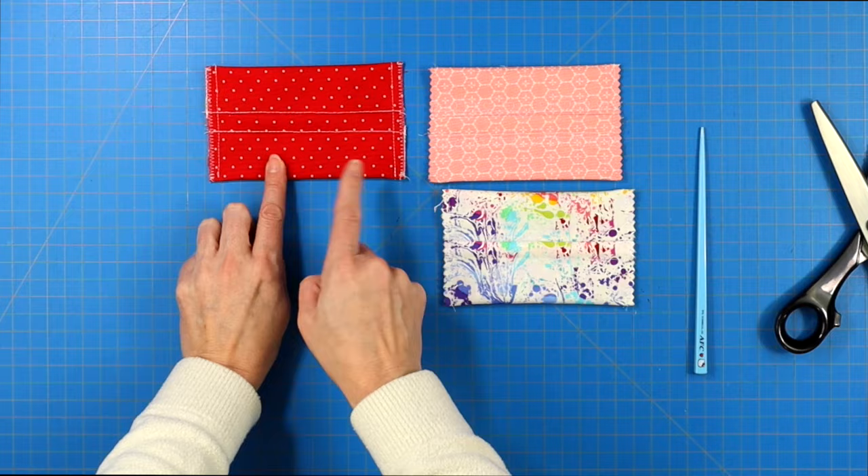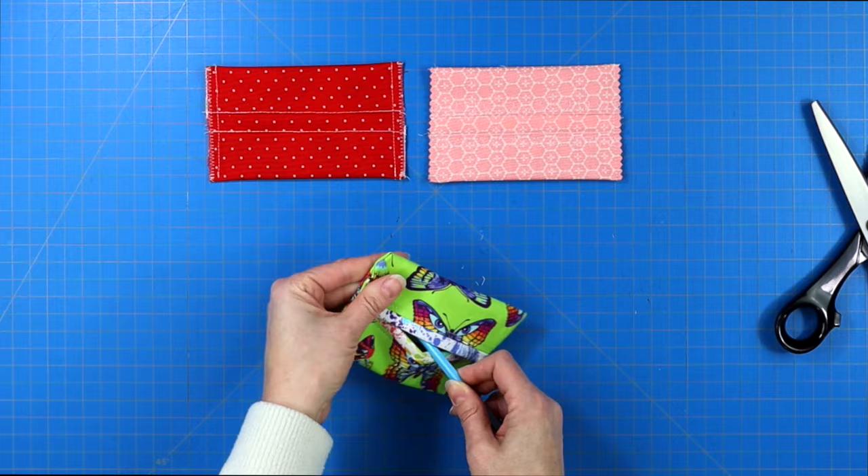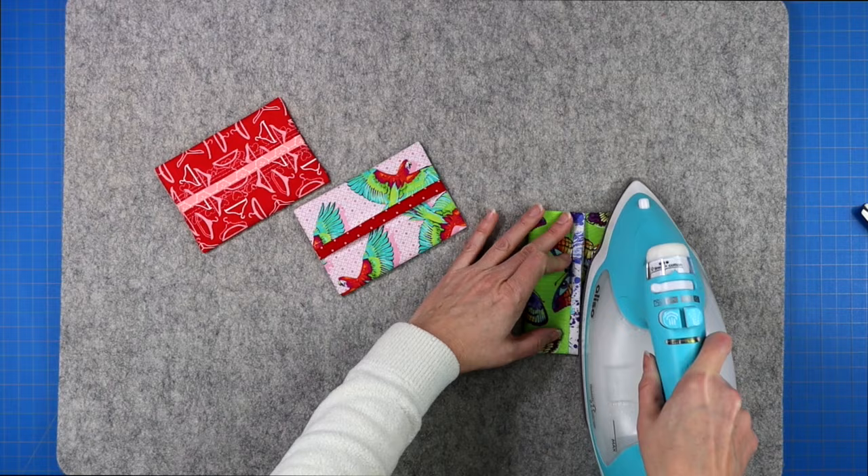Turn your project right side out and gently push those corners out. I like to do this with a chopstick — just don't push too hard because you don't want to pop that seam out. Then give it a final press and you have made a nice little travel tissue holder!